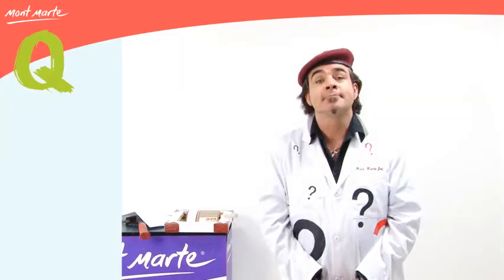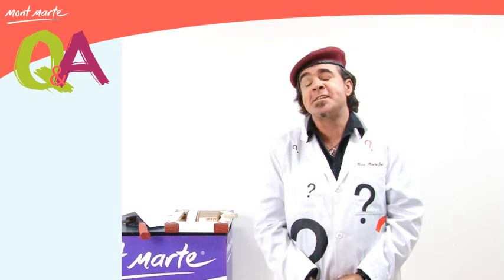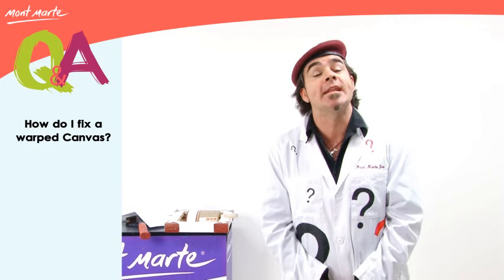Hello, Montmart Joe here again and welcome to Q&A. Today's question is: my canvas is warped — is there any way I can get it to lie flat again?